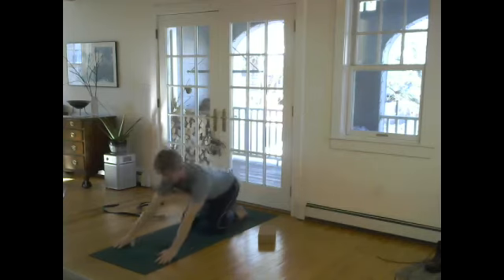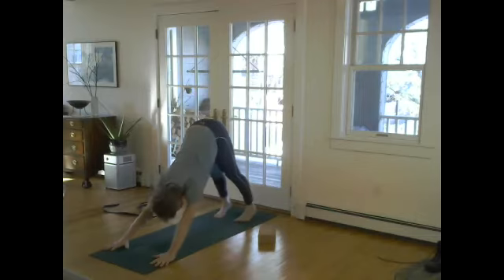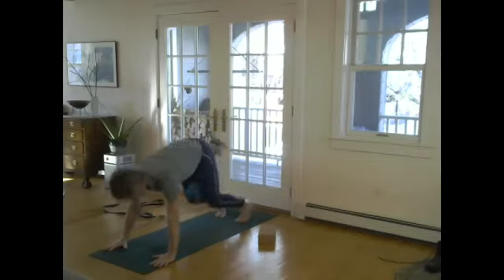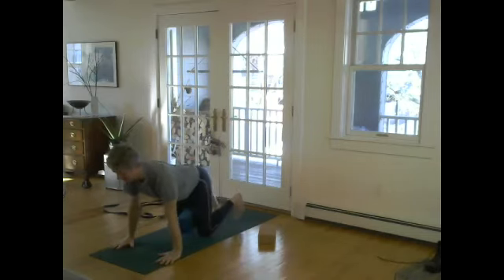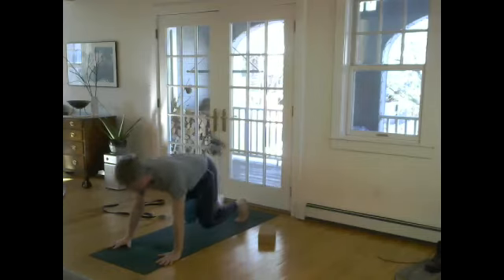Downward dog should feel like urdhva hastasana when you get it right. Glide forward, toes under, lift, exhale, squeeze and draw the hips back. You can keep your knees bent, it's fine. One more round — I know I'm working you hard. Remember, the reach of the arms should be intact and the shoulder joints are saved from despair by the use of the block. Engage the pelvic floor.